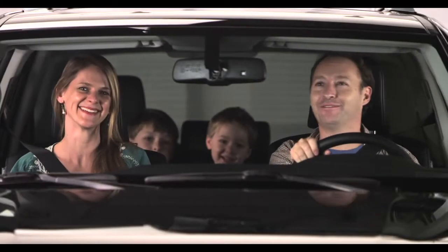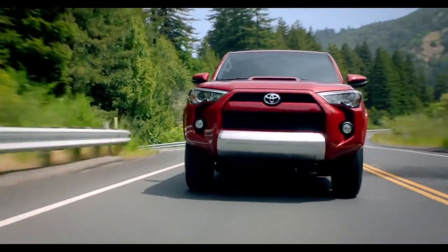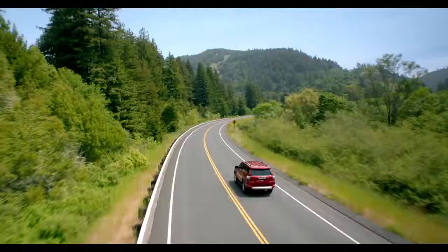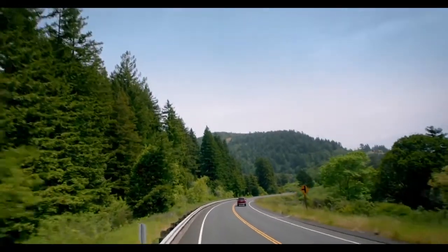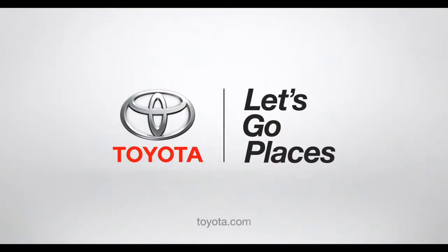Easy, huh? Check out my fan club in the rear-view mirror. So now, you get the big-time power and fun of a 4Runner, and everybody gets to go along for the ride. Even Grandma. Toyota. Let's go places.